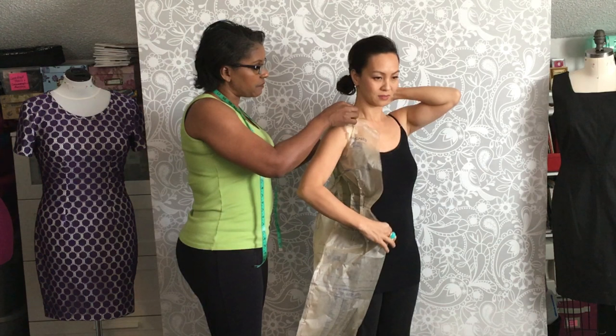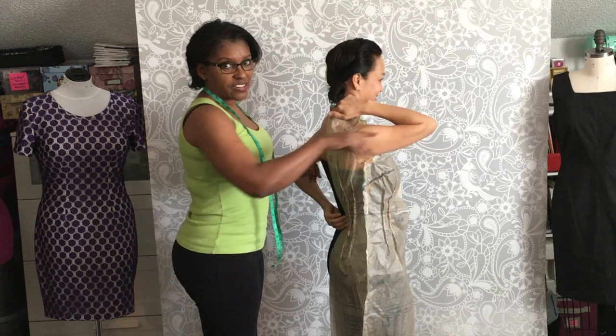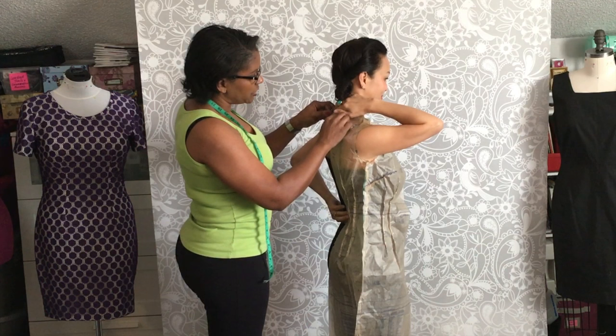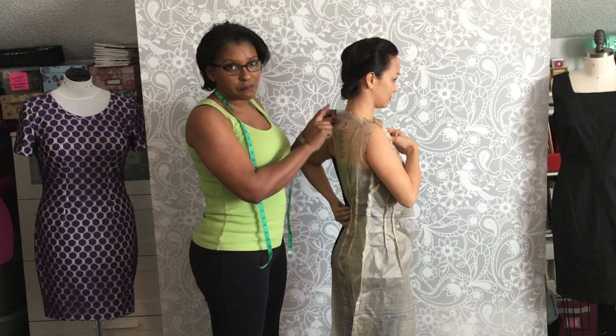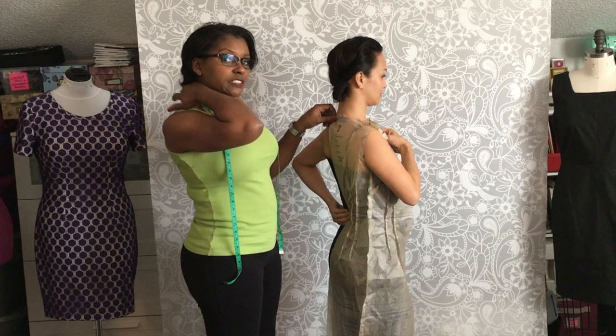We're going to turn around. Ann is looking in the mirror over here, and you guys are her mirror, so she's checking to make sure. This pattern says that the neckline is one inch below the neck, meaning one inch below the base of the neck. So she's going to make sure she feels the tissue at the base of her neck.